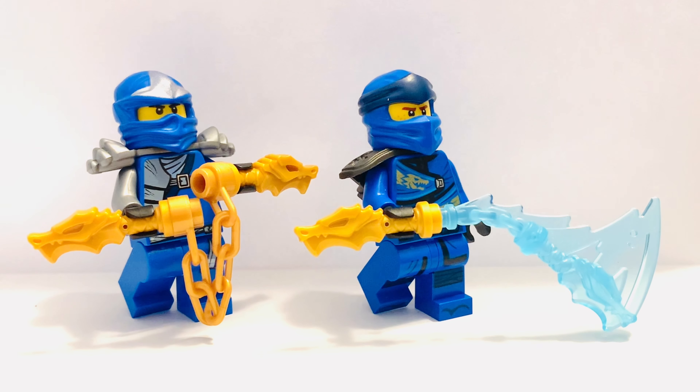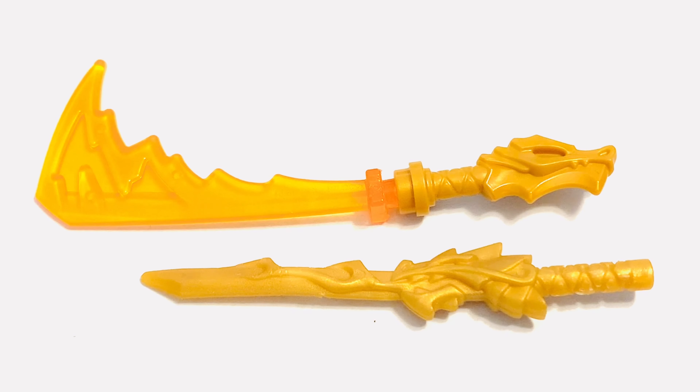I'm going to do this for every one of the ninja — have the original ZX hold the regular version and have the Legacy version hold the powered-up version. I think the Nunchucks of Lightning look good both ways.